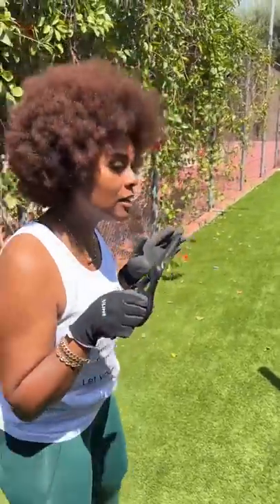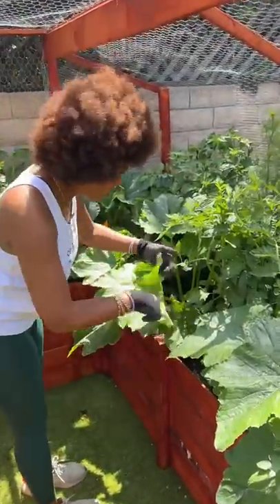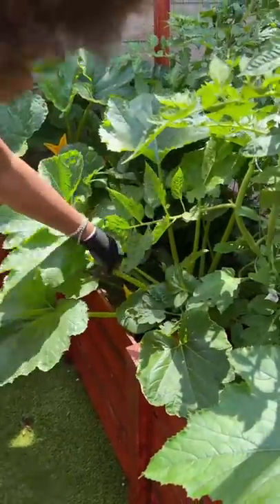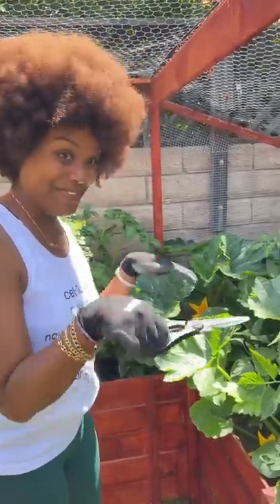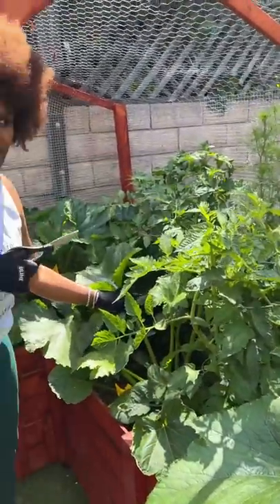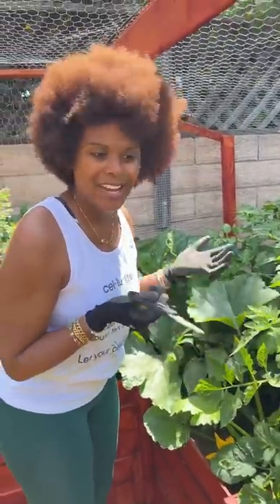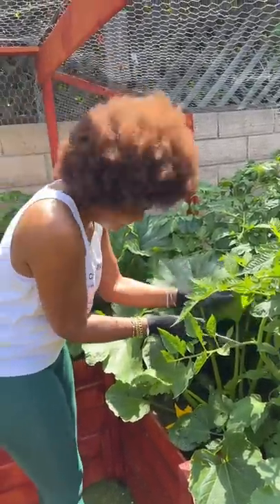The leaves are getting so big on my squash I have to cut them so they get air and water. They're trying to take over my garden — they got that takeover spirit! But my squash will still grow. We're also doing this to get rid of disease — you don't want any mold — and to help keep insects away, because they'll see all these big leaves and think 'oh, there's a new house.' Not in my garden!